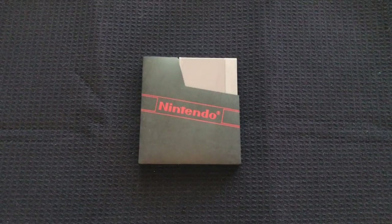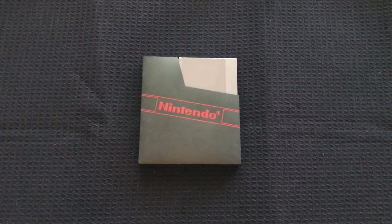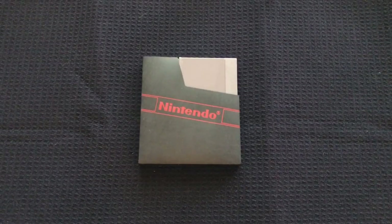Hey everyone, RobotWare here. Today I'm going to be showing you my setup for the NES Pi cartridge, and hopefully this will help simplify the process for some of you.